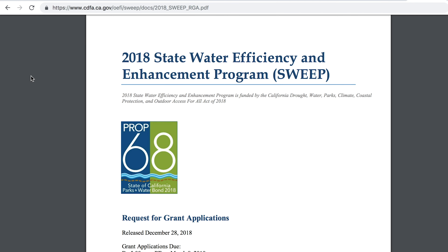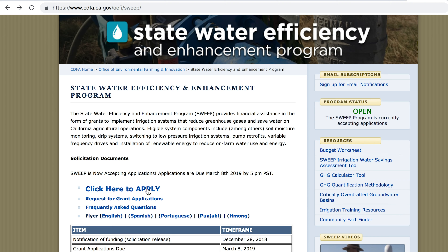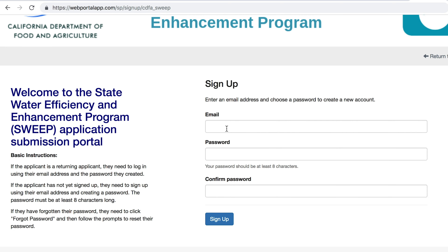Step two: go back to the CDFA SWEEP page and click on "Click Here to Apply." Create a profile using a simple name and password, and write the name and password on a note and store it in a prominent place.